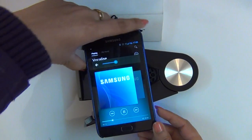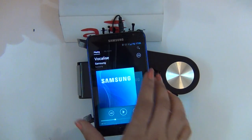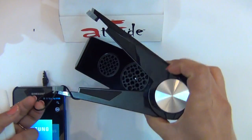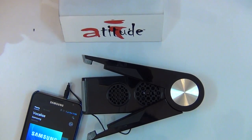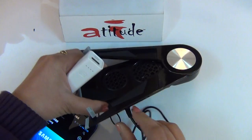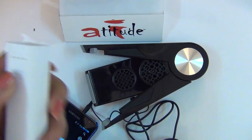To charge your phone from the Music Dock, first turn off the Music Dock. Then connect the dock to an external power source via the DC cable provided. For this, we are using the Aptitude external battery.